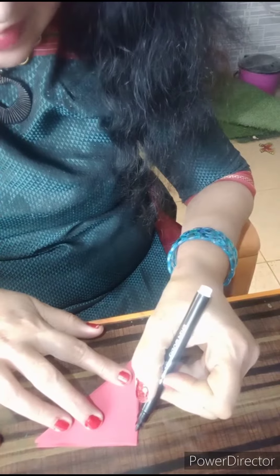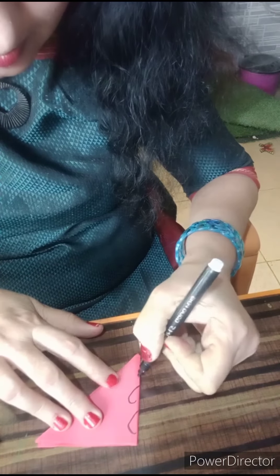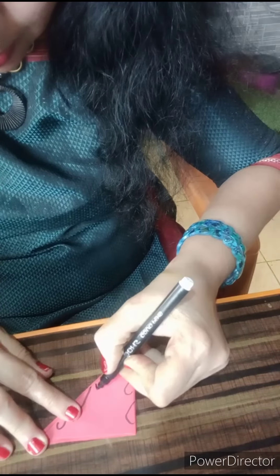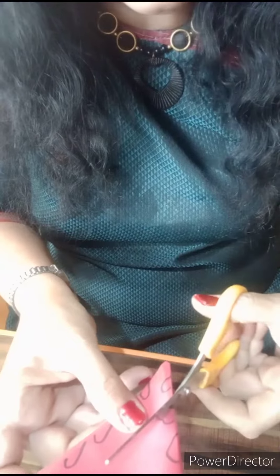Draw your favorite design on the paper — this side also. Cut all of these parts.